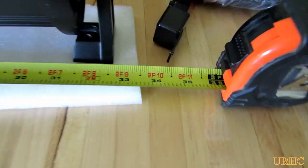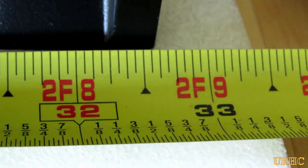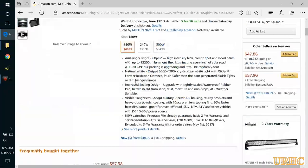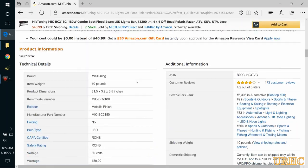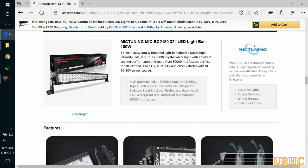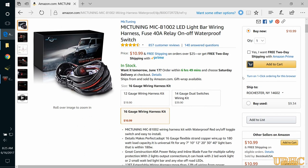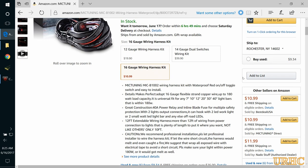The overall width the way I'm going to mount it is about 32 and 5/8 inches. They sell these on Amazon, so I put a link down below in case you're interested. The wiring harnesses are also available in different gauges.